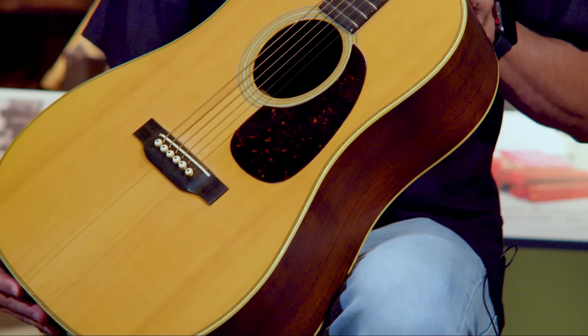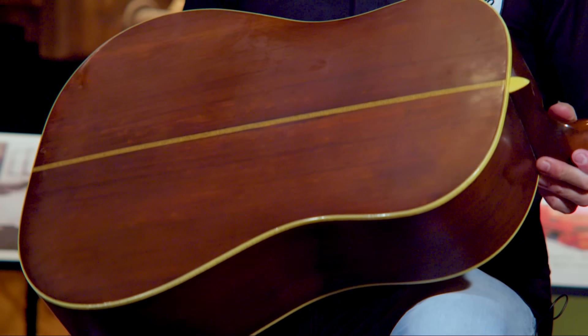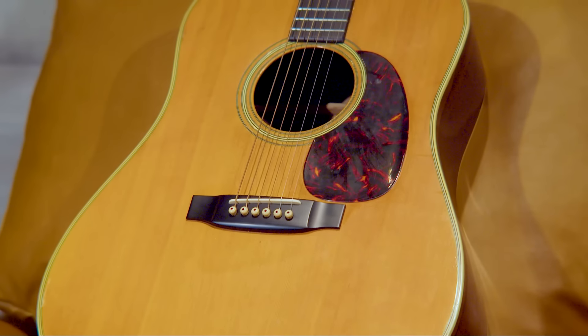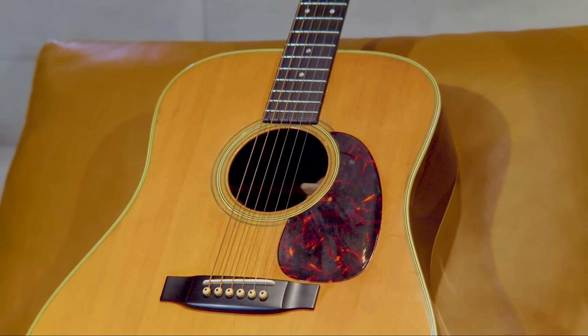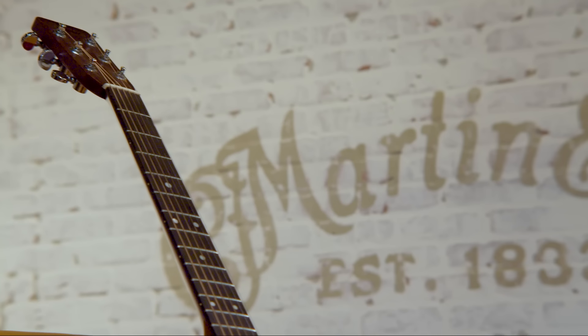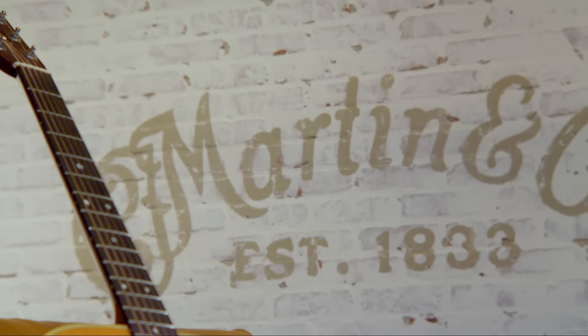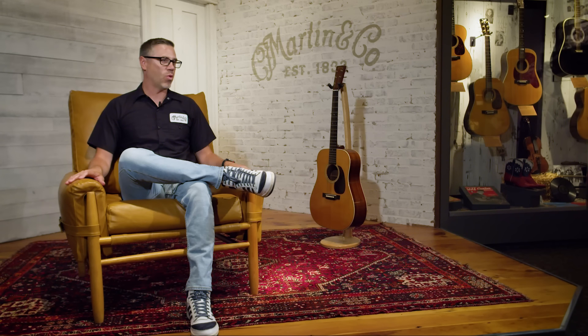The first D28 was built in 1931. Originally D28s were a 12-fret neck-to-body joint. In 1934, Martin changed all dreadnoughts to a 14-fret — so it was a slimmer neck, a longer neck, and that's where you really see the popularity of dreadnoughts take off. That's why the prime period for vintage D28s is really 1934 through, you can say, 1969.